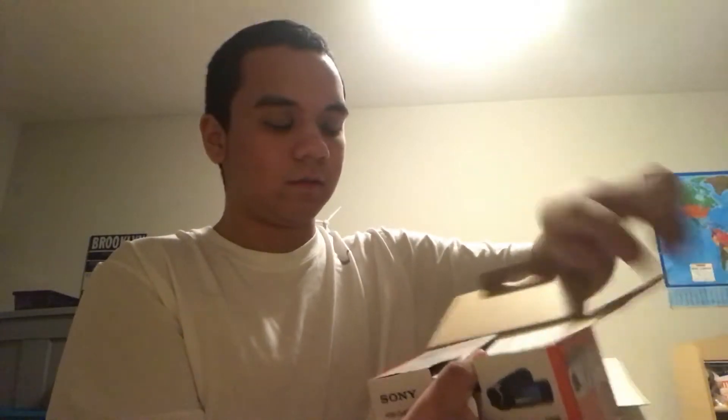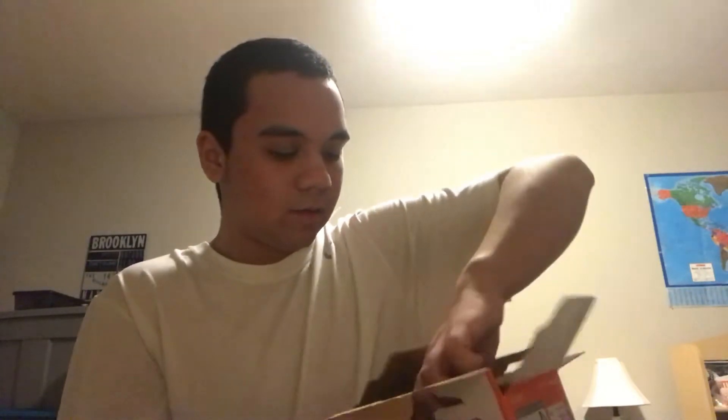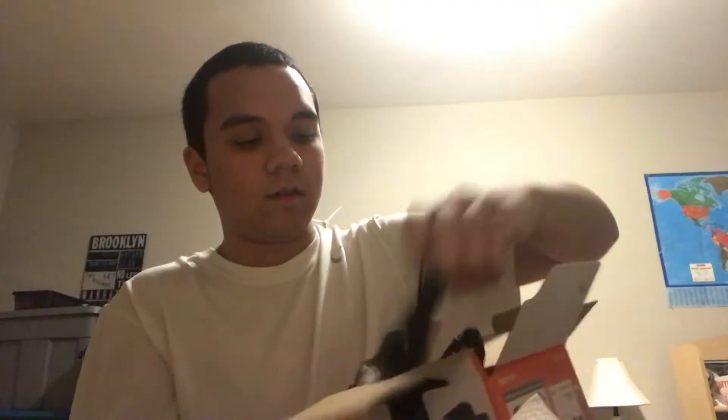We'll open the box. Got instructions. And here's what we have to open. Here is the camera, right here. Got a charger, it looks like. Yep. And it comes with a battery, I think — something like that. So here's the moment of truth. Let's take this out. Here is my new Sony Handycam, right here.